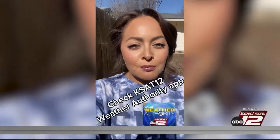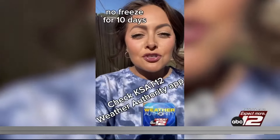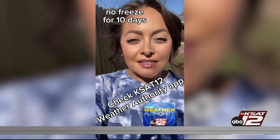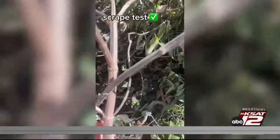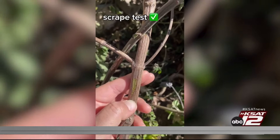I would wait to prune until at least the end of February or after several weeks of warm weather. And before you prune, make sure you check the forecast with the KSAT weather team to make sure there's not a freeze in the next 10 days. What you can do is scrape the wood — if it's still green, your plant is alive and will sprout in the spring.